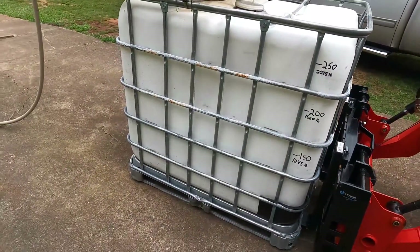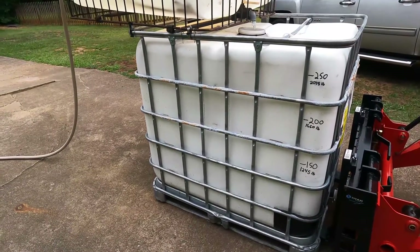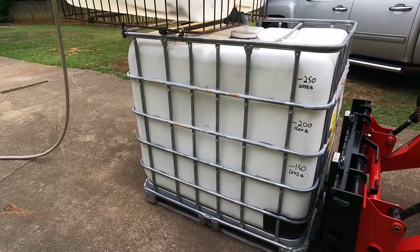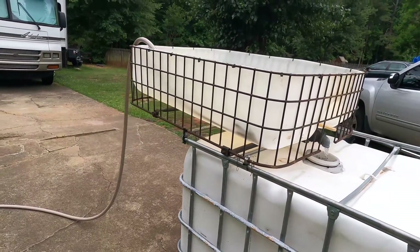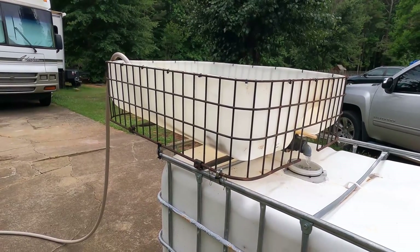I've got my IBC water tote that I'm going to take down to my property for burning purposes — for extinguishing fires and rinsing things off. I've got a built-in rain catcher on it and it does pretty good; if you get one good night of rain it'll collect about five gallons.